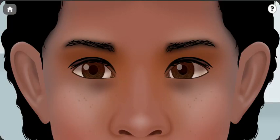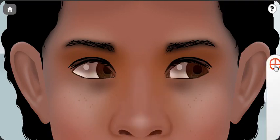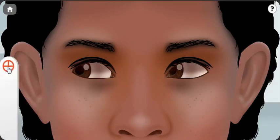Her adduction testing looks normal except for a slight abduction deficit in her left eye; otherwise she looks fine.